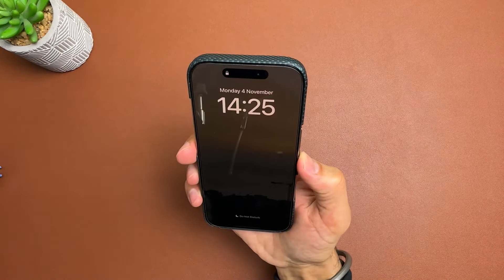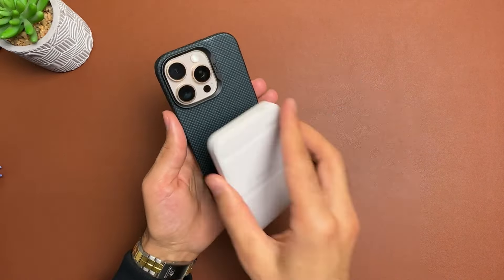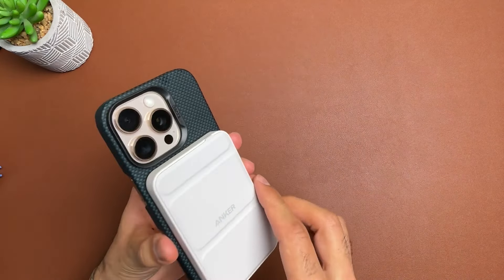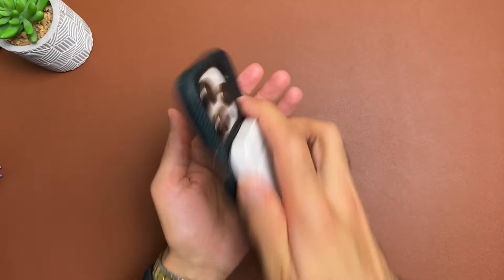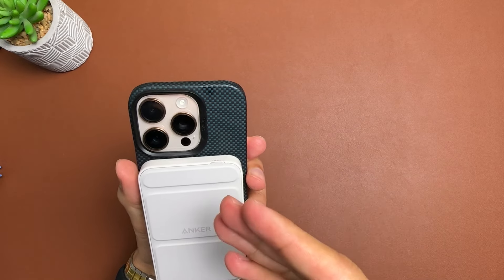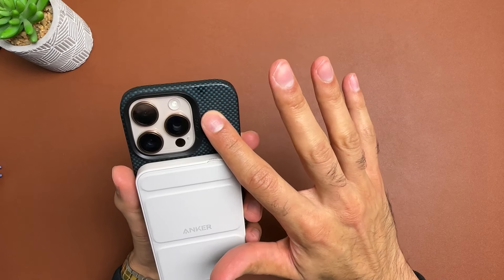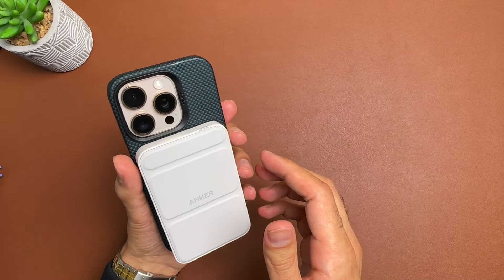Let's check out the MagSafe. Let's bring over the Anker 622 and pop it on the back. As you can see it starts charging — it is compatible with MagSafe. Let's give it a bit of a shake and surprisingly the MagSafe is actually really really strong on this. I'm shaking it quite hard now and it's not moving whatsoever, and I think it has something to do with the magnets but also the back of the case having this special texture to it, which is holding on to the power bank quite well too.